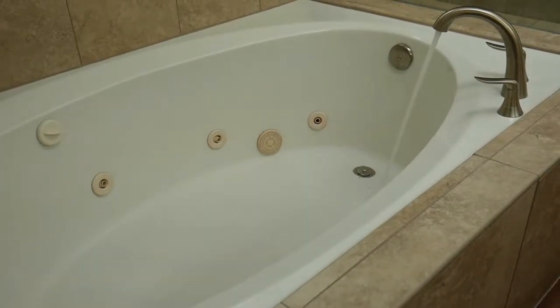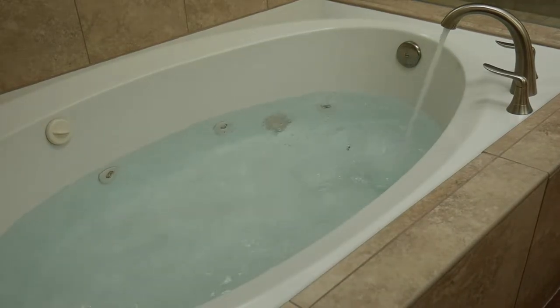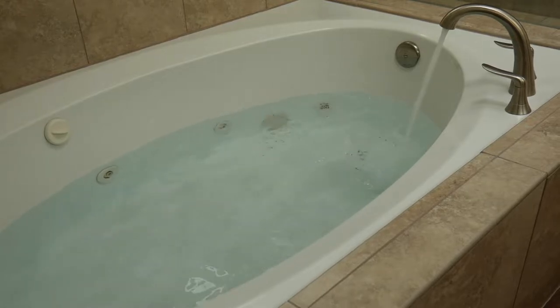The first thing I'm going to do is fill up my tub to about a half an inch above the jets. We're just about done filling up the tub and we're about ready to clean it.